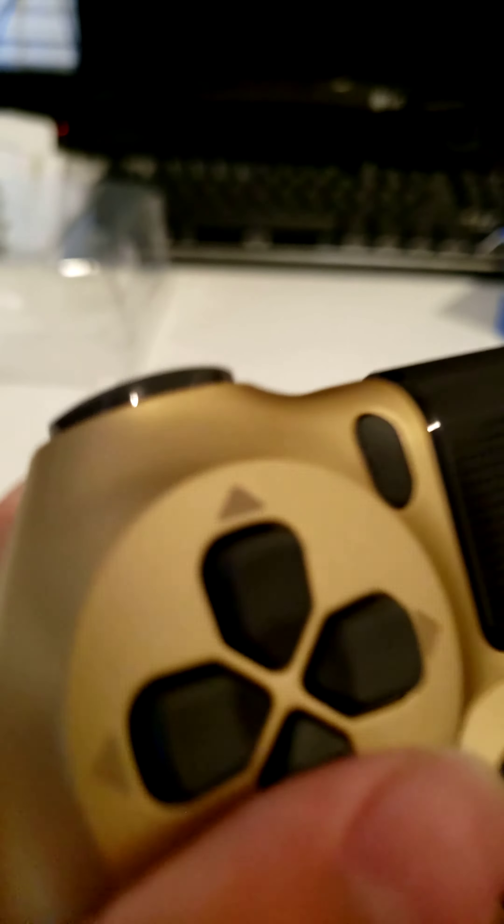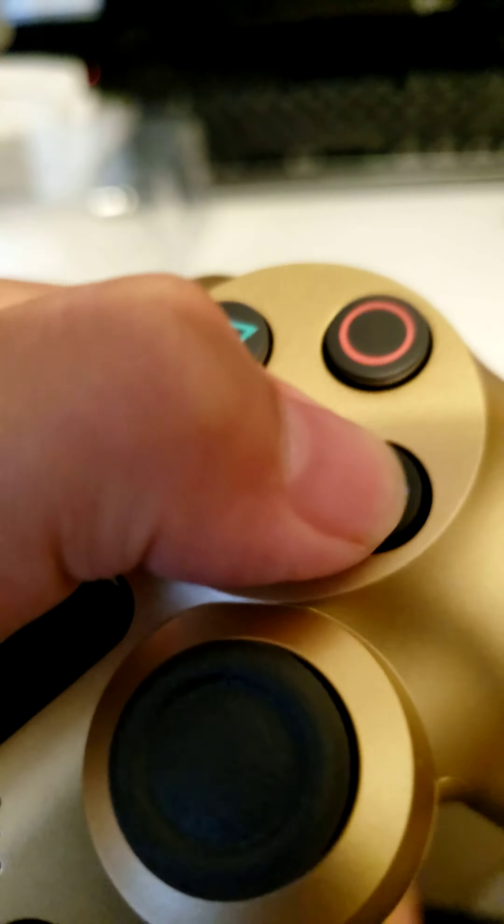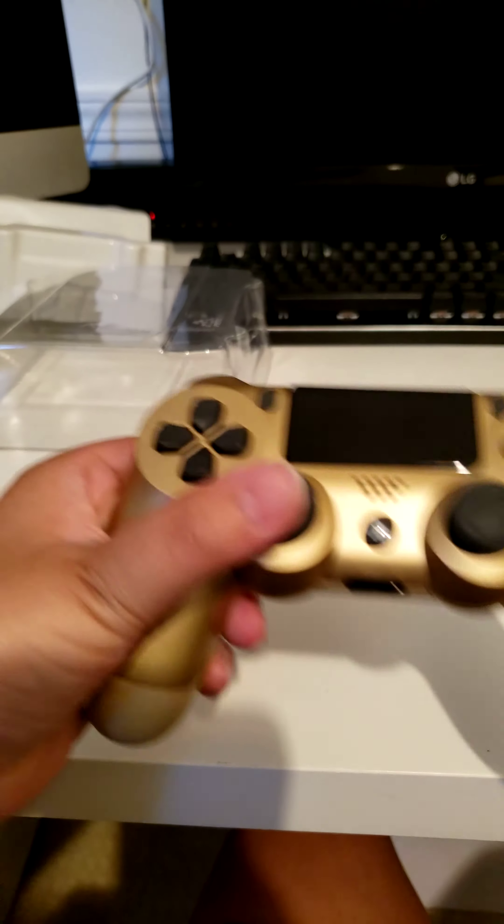The buttons and the D-pad don't make that much noise. These buttons make a little bit of noise. And the top buttons are here — the L1, L2, R2, R3 — make a not-that-loud noise, which is good.